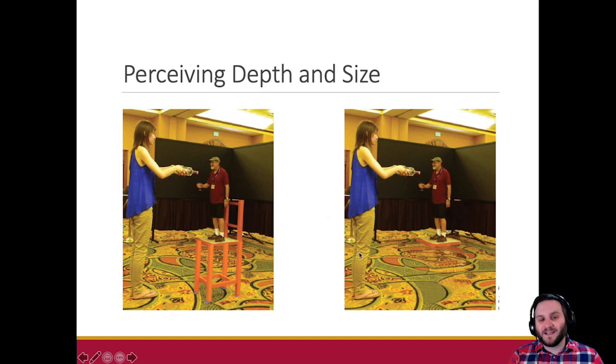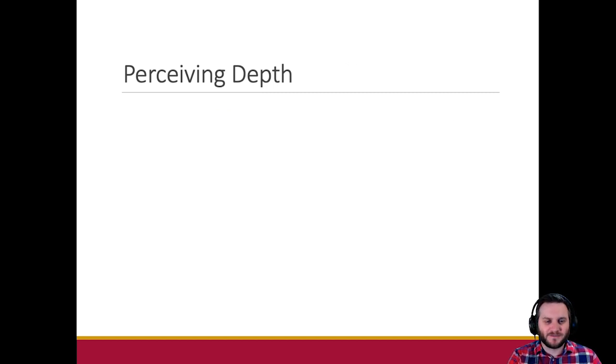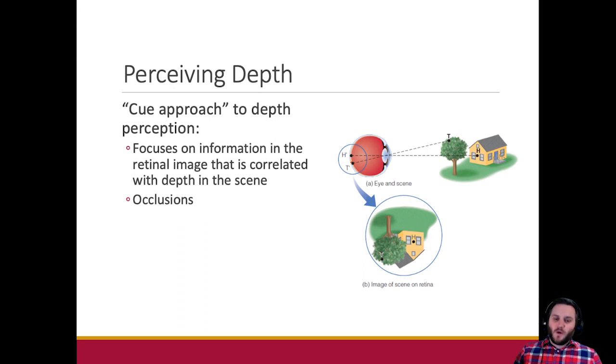This is at a research conference — I'm betting it was a psychology research conference — where they did an Ames room demonstration about depth perception. He's standing far away from her, but if you didn't know that you'd wonder why this little old man is standing on a stool trying to get a beverage from this woman. We're going to first talk about the cue approach, which only needs one eyeball.